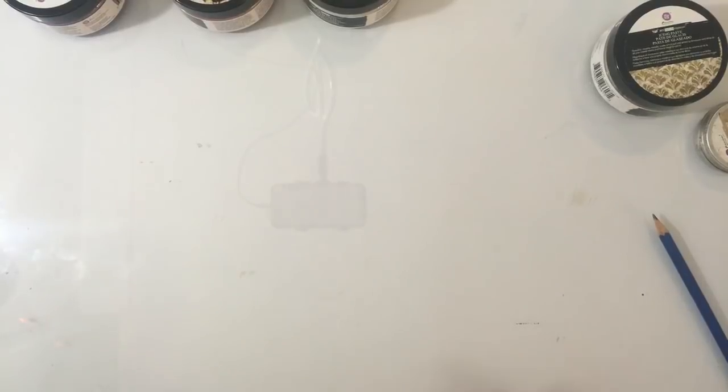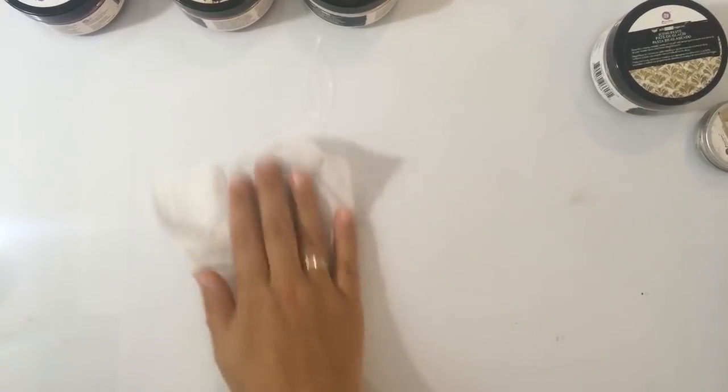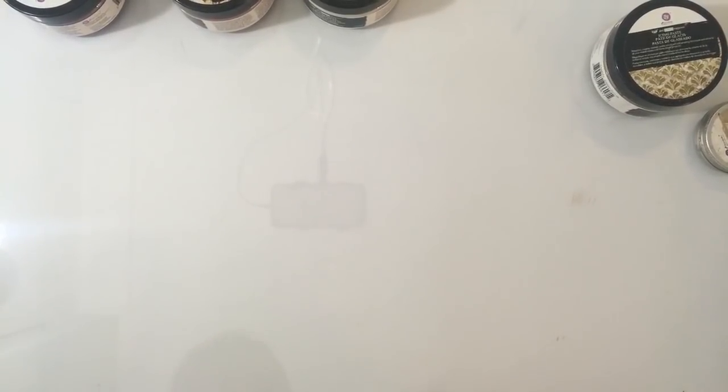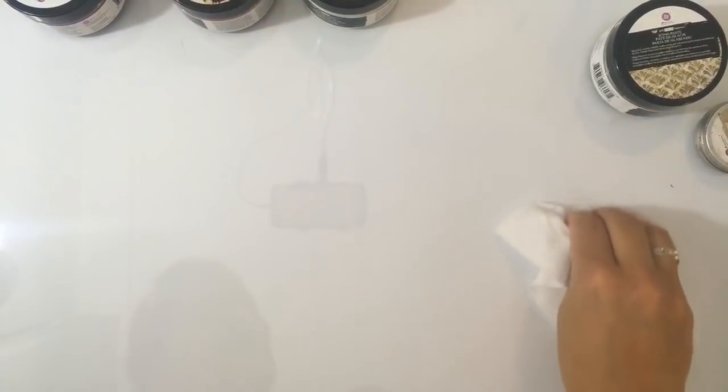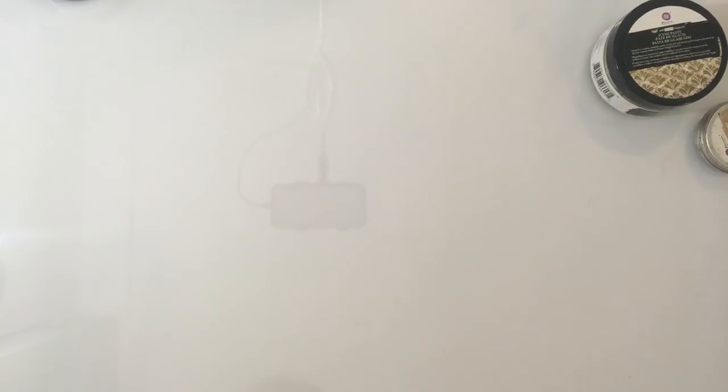Wat je ermee kan gaan doen — eigenlijk kan je met deze pasta's alles wat je wil. Je kan ze zowel gebruiken als verf, je kan ze verdunnen met water, je kan ze door stencils heen gebruiken, je kan ze gewoon opsmeren. Ik zag bij een van de dames van het Prima Marketing Team — die deed echt heel leuk met een stukje folie: ze smeerden wat pasta op, drukten daar een velletje in, en maakten er een achtergrond mee. Je kan er echt heel veel mee doen. Ik ga vandaag vooral even laten zien hoe je het gewoon gebruikt door stencils, en op dezelfde manier als met de wax — om embellishments een beetje mooier te maken. Stukjes klei en zo.